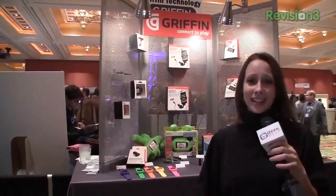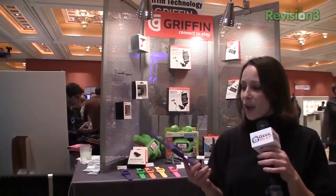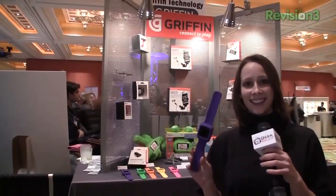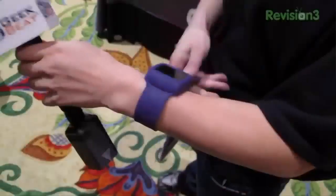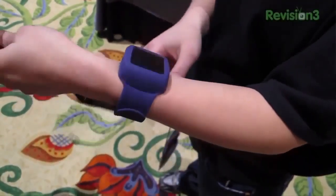Now this is just for fun, guys. It's the Nano. Everybody loves the new Nano. And what does this look like? A slot bracelet. Yes, indeed. Gotta love it.